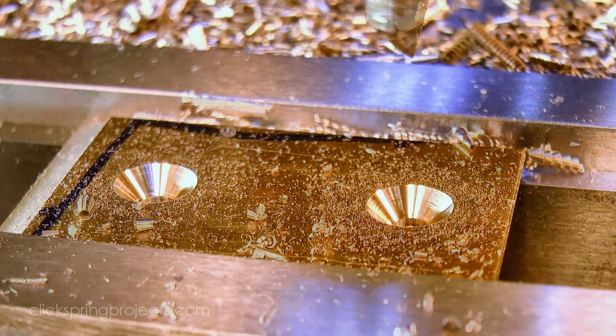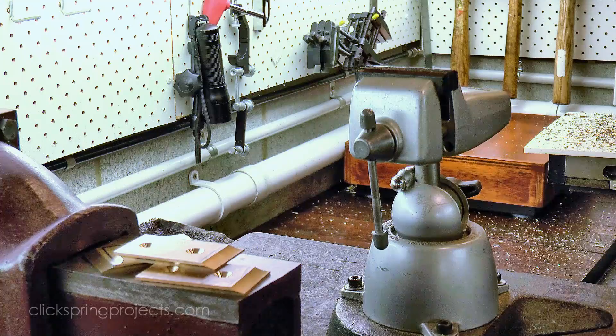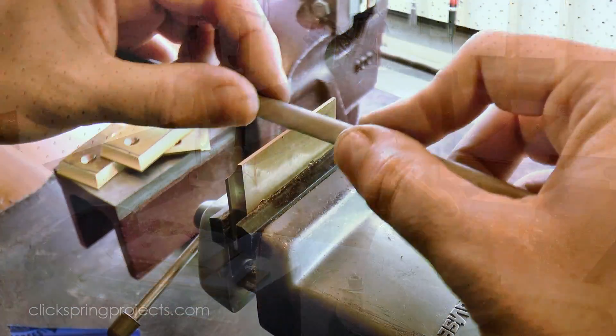There's a pair of countersink holes required in each piece, and some final hand finishing with files and abrasive paper brings up the surface finish.